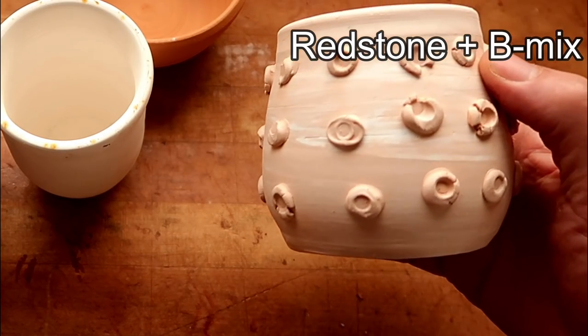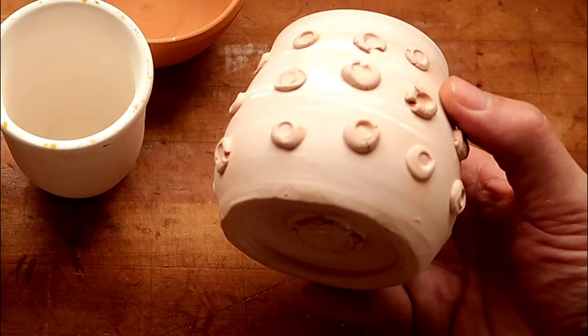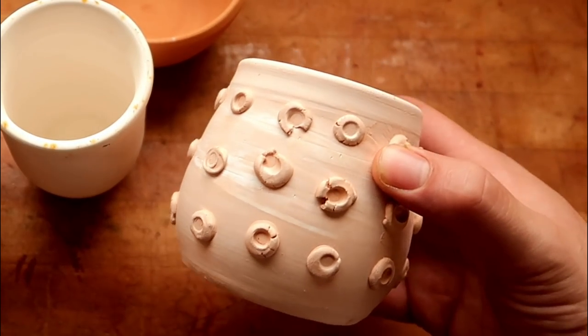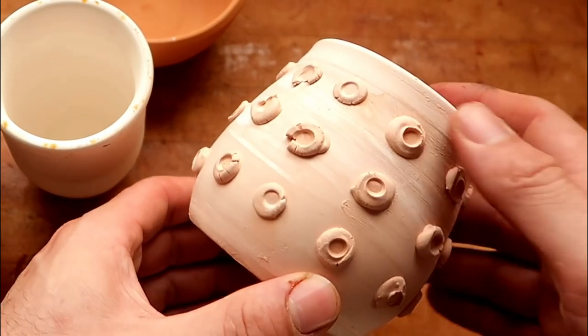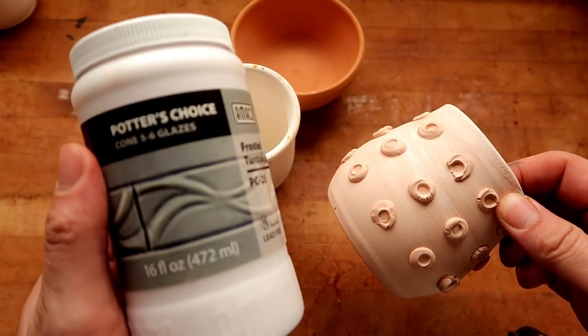We'll also be testing it on an amalgamation of these two clays — redstone and beam mix with grog mixed together. This is essentially my garbage or recycled clay, but I've been experimenting with this, so there's a bunch of texture on it. We're going to get to see how this really works on texture.